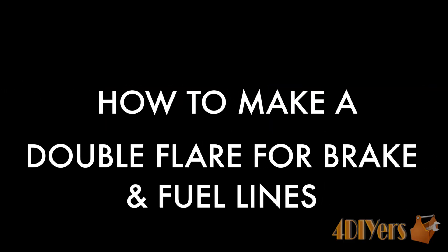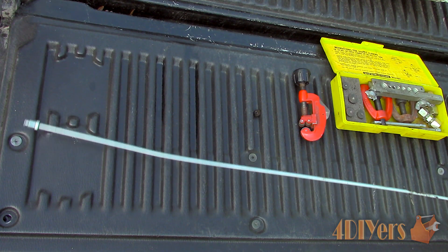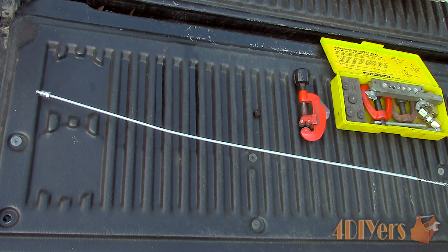Hello viewers, 4DIYers here with another tutorial video for everyone. In this particular video I'll be doing a demonstration on how to make a double flare on a brake line.